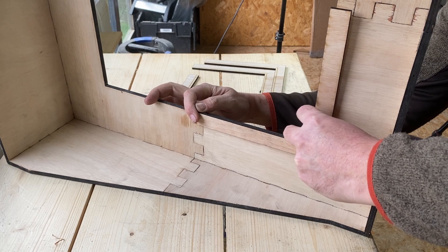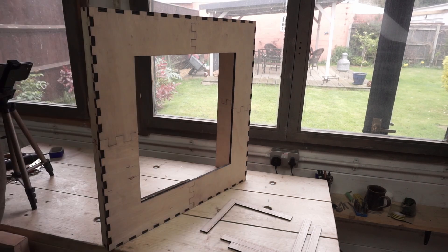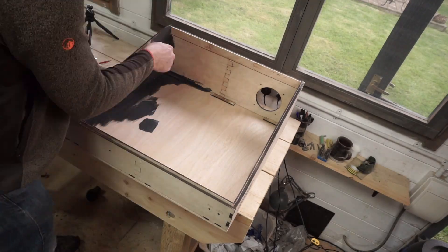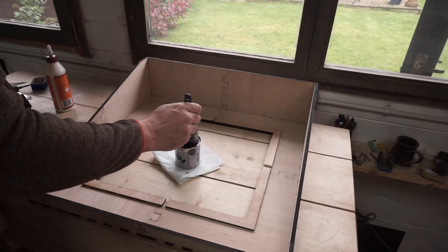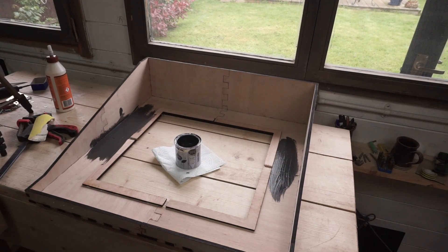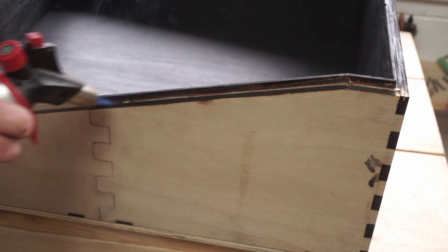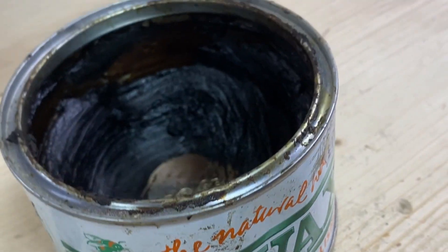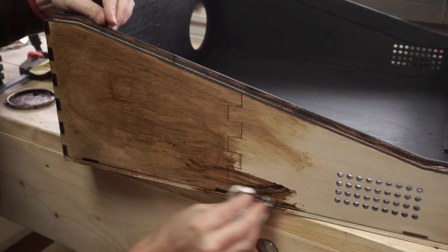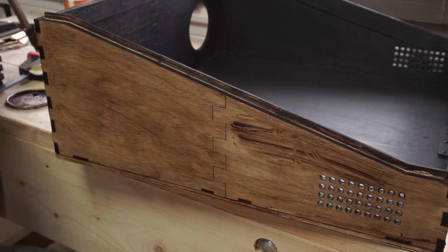A couple more bits get fitted to the top half to hold a window, again using wood glue and superglue to avoid the clamps. Then the inside of the top and bottom get a couple of coats of dark grey paint to minimize reflections from the laser. I decided the light baffles looked a little bit odd so I charred them slightly with a torch to make them match everything else. Then the outside gets three coats of my favorite finish for plywood — rustic pine wax. I think it makes the plywood look awesome and it's super easy to apply: just wipe it on and buff it off 20 seconds later.